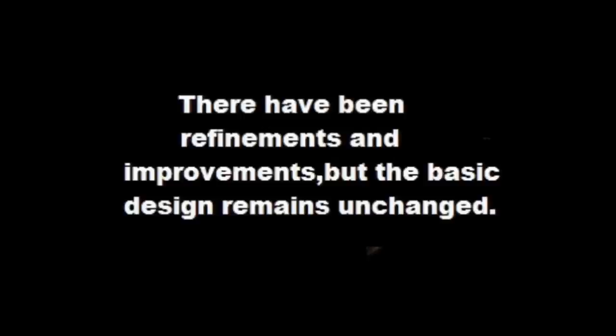In today's video we will be examining the three-speed gear hub, specifically the Sturmey Archer unit. Sturmey Archer three speeds have been in continuous production since 1902. There have been refinements and improvements but the basic design remains unchanged. Here we'll be looking at planetary gear train basics, examining how the power flow works through the hub gear, and looking at an actual hub gear to show you how it works.